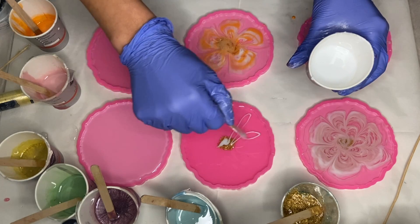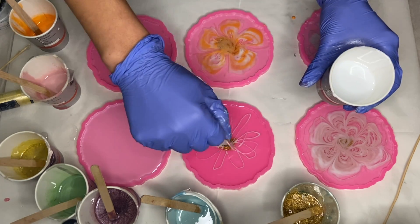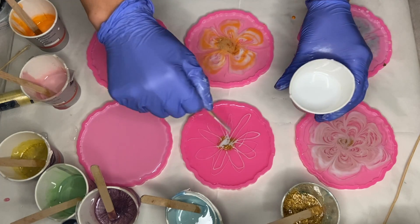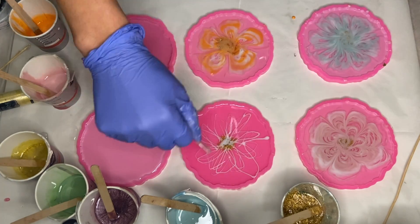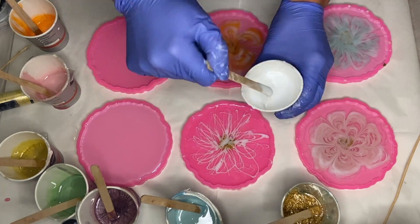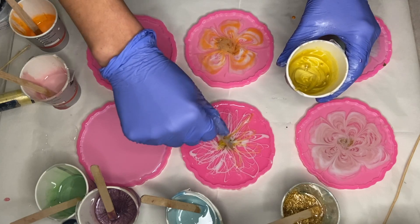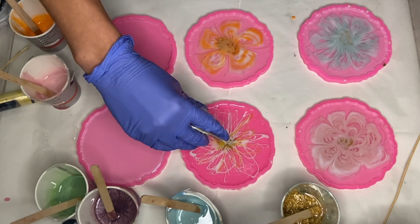In my fourth mold I take my white pigmented resin and this time shape the flower petals to be a little more spiky and not very rounded. I took my yellow pigmented resin and did the same, pouring it out of the cup.